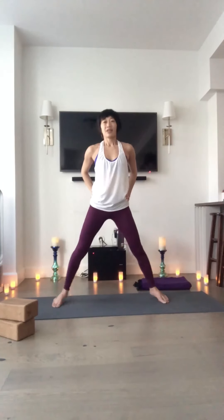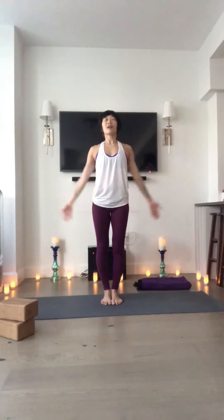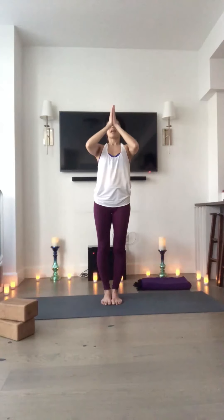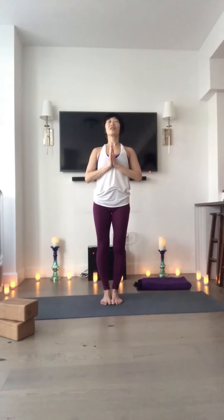Gently toe heel, toe heel your feet in to touch. Come back to stand nice and tall. Take a full breath and sweep your arms toward the ceiling. Make a prayer with your hands. Watch that prayer come on down toward your heart. Slip the eyes closed. Let your thumbs connect with your heart. And just take three nice, deep, even breaths here.